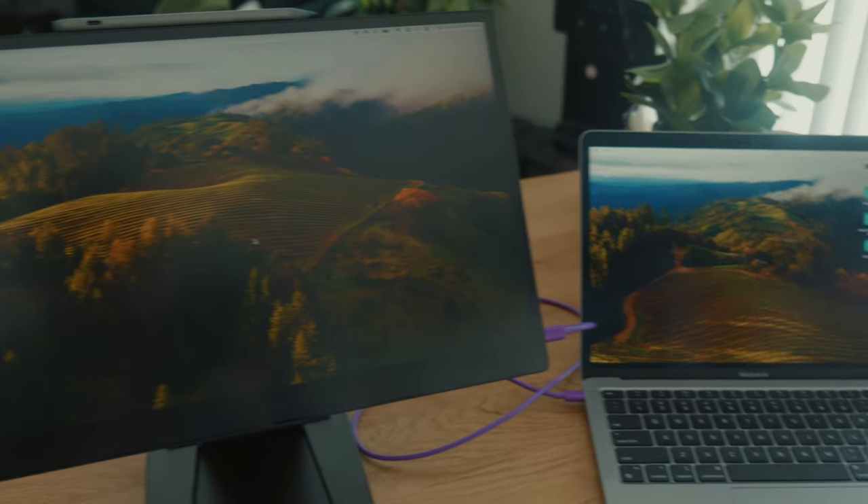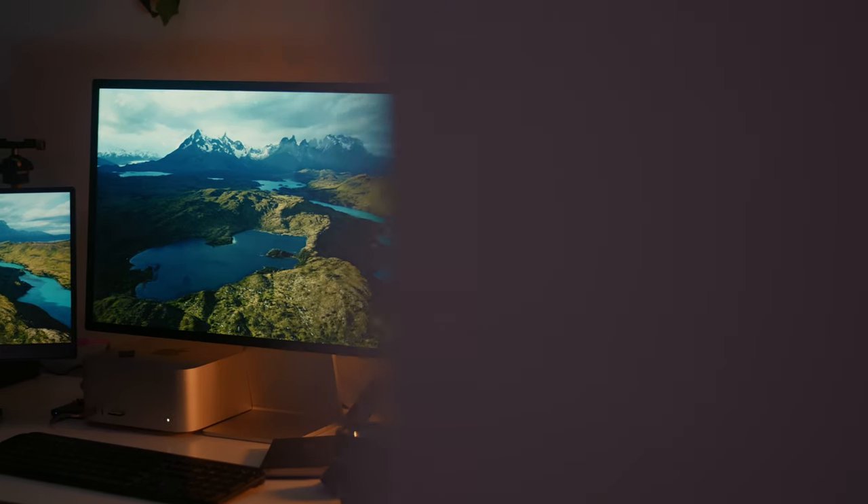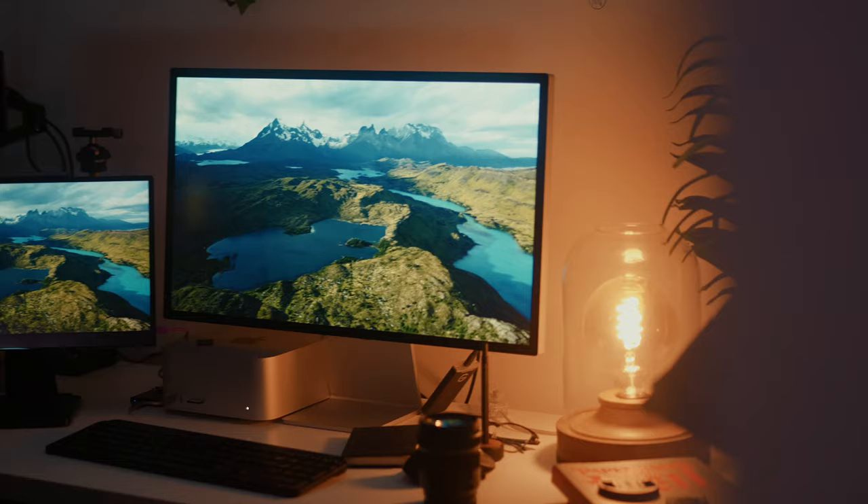Moving on to color accuracy and brightness: the display has a peak brightness of 450 nits, which is just okay — expected from a portable monitor. Where it lacks in peak brightness it makes up for in colors. This monitor uses DCI-P3, and sitting next to my Apple Studio Display that's around $1,500, it actually looks really amazing.